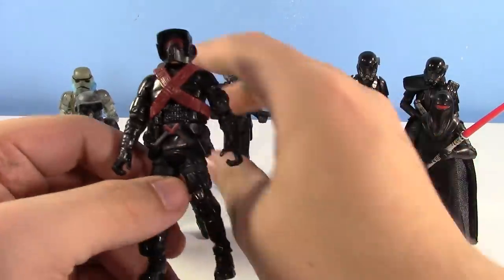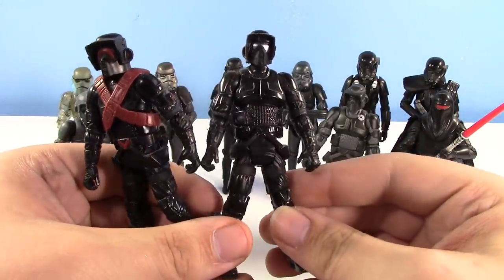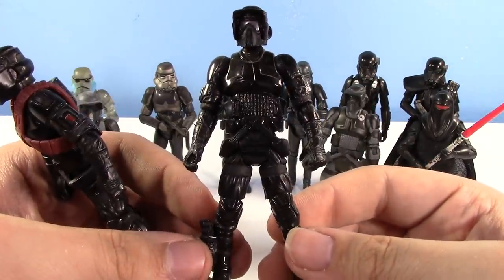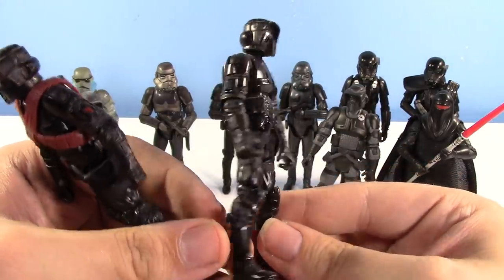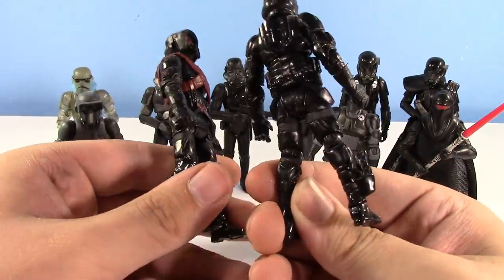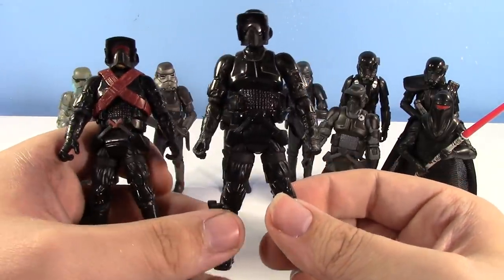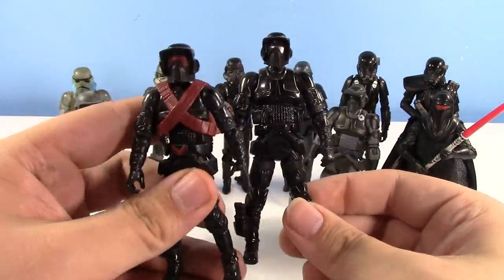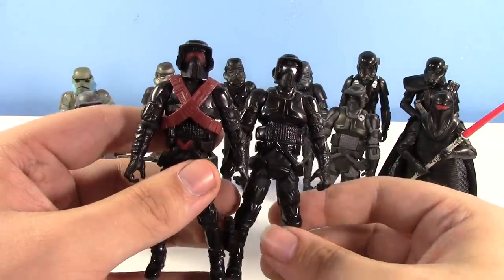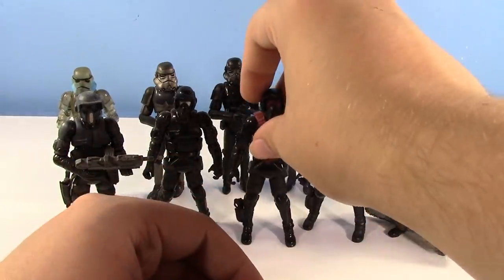Let's show his comic pack compadre, which is a Storm Commando — a Shadow Biker Scout, exact same mold as that figure, but just all black. Really cool. A silver visor on this guy. He's pretty much all black with just a little bit of subtle paint for the undersuit. These guys look really cool together. I'd love to have more of this guy, but I have some other versions of Shadow Biker Scout Storm Commandos here, so I'm not too worried about it.